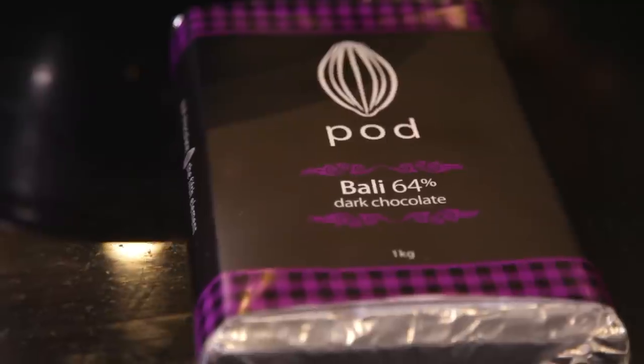This is one of my favorite dishes and it's also the favorite of my kids. The reason I want to show you this dish is because I want to highlight the viability of chocolate made in Bali.